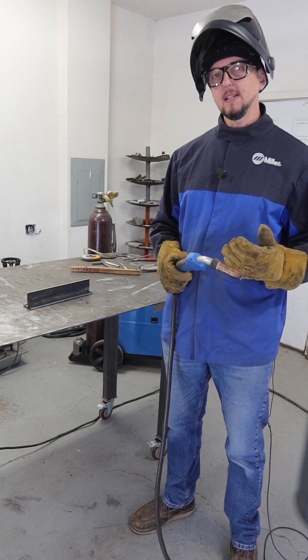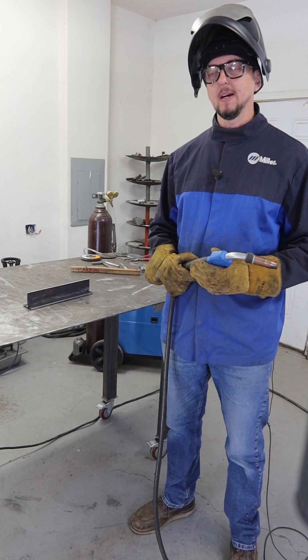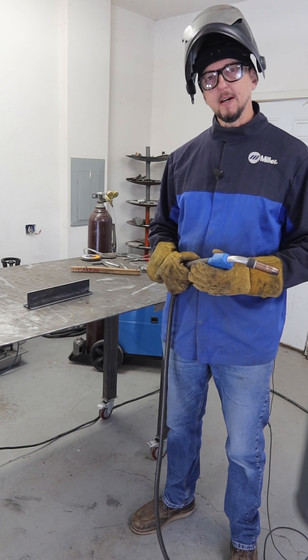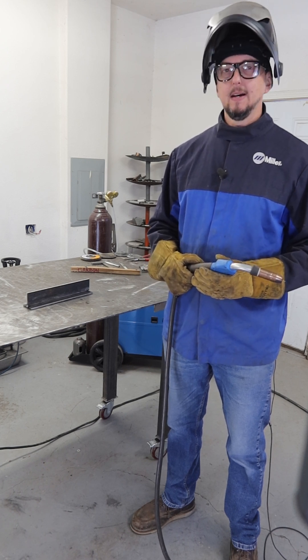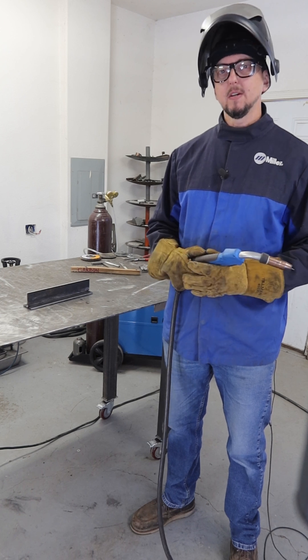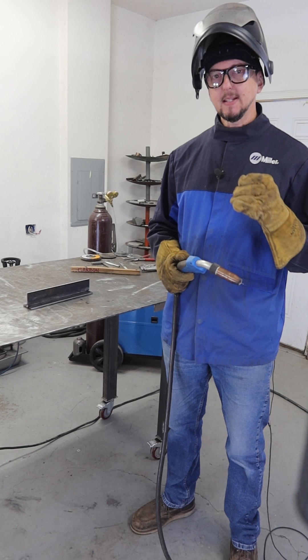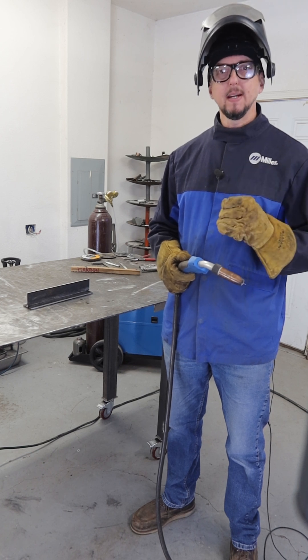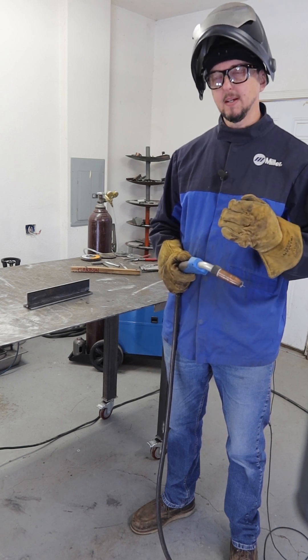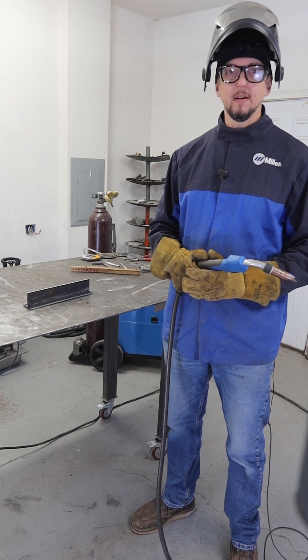So if you're seeing things that you're not liking in your welds — your profile doesn't look right, the size of your weld doesn't look right — these are things that you can go back and break down one by one and take a look at what you're doing to see if you can improve the profile of your welds.